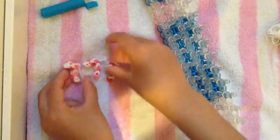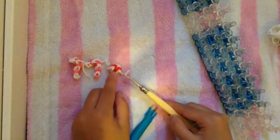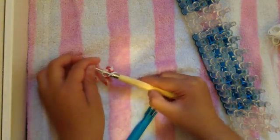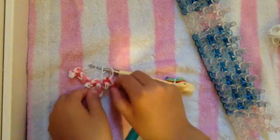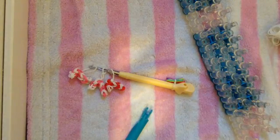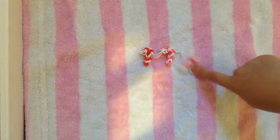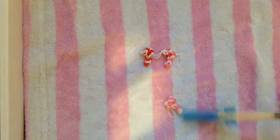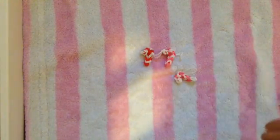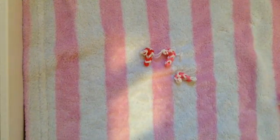I hope you guys have enjoyed this video. If you did, please give it a like and also subscribe to my channel if you haven't already. I'll see you all in my next video. Bye! Oh — I forgot to tell you that I am also going to be uploading a video on how to make these candy canes without a loom, with only your hook. So stay tuned for that, guys!